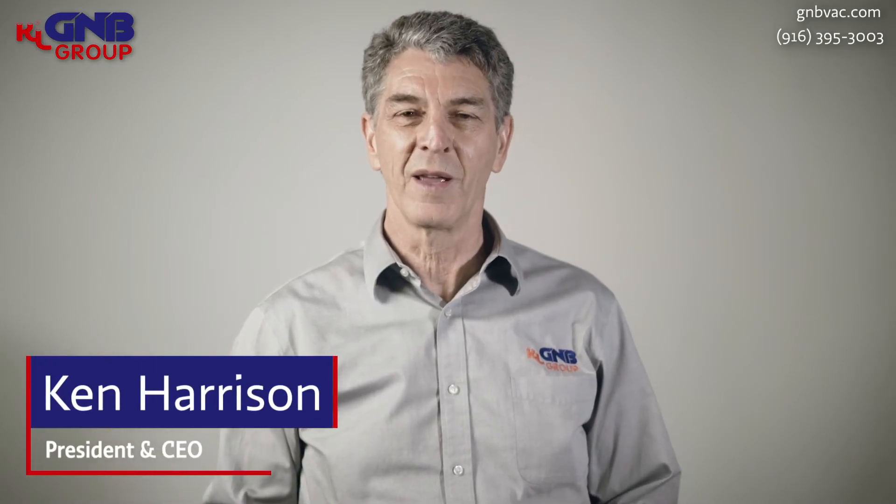Hello, my name is Ken Harrison. I'm the president and CEO here at GMB Corporation. Today I want to talk a little bit about sealing surfaces. In vacuum equipment, the seal between the atmosphere and the vacuum is always critical, and in many cases we use an o-ring. There are different types of vacuum seals, but today I want to talk about o-ring surface finishes.